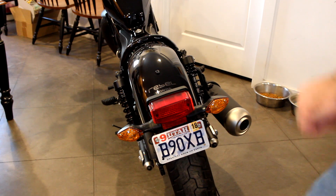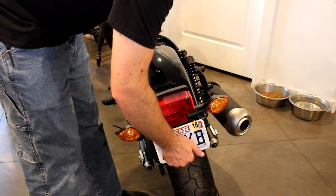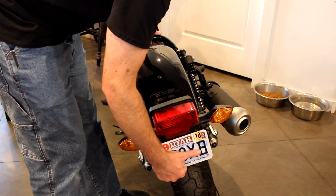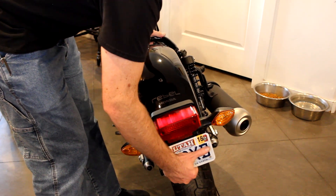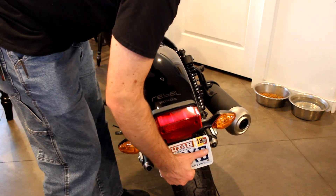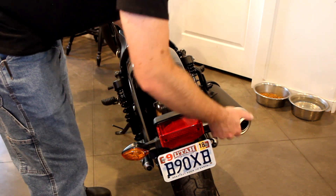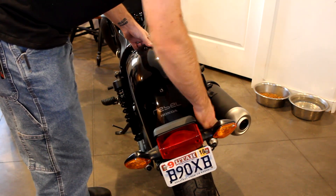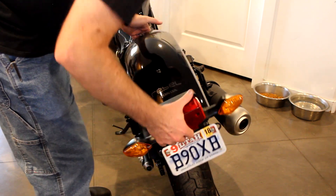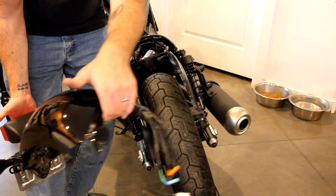Your fender is now free from the bike. The easiest way to remove it is by lifting it up just slightly and then going straight back. That way you don't hit up here, and then once you get it past a certain point, you can actually lift straight up. Lift it straight up off — it's going to be a little tight but that's all right. So now you have your fender, the wires, brake light, and blinkers.